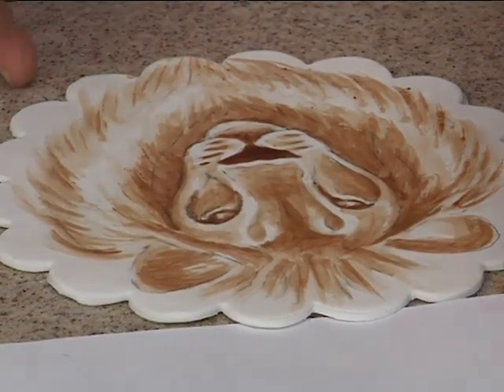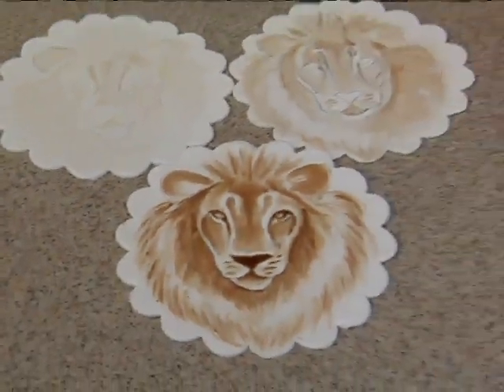So it looks like we're ready for our last shade — the darkest shade.